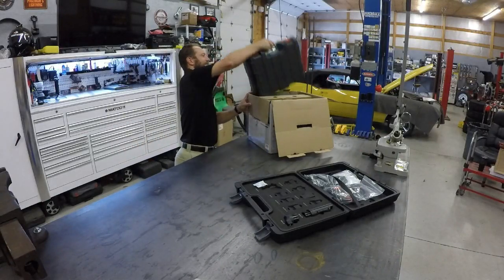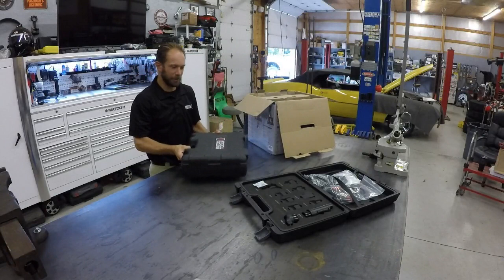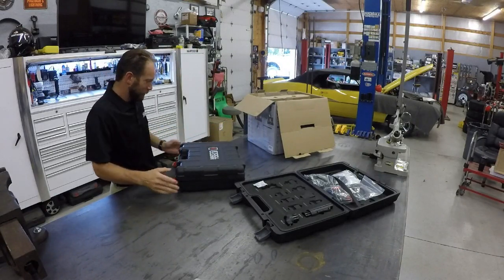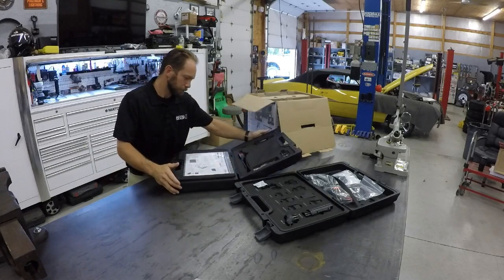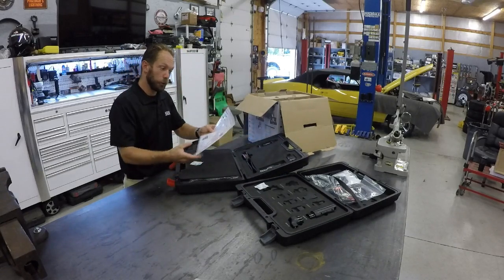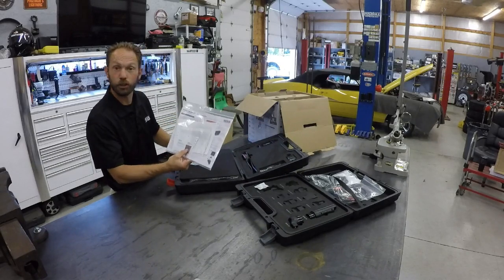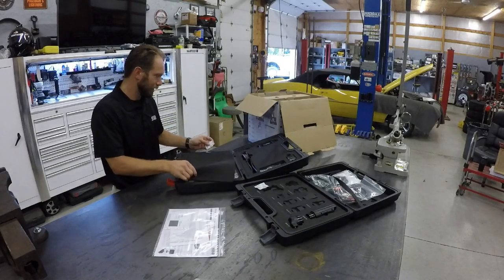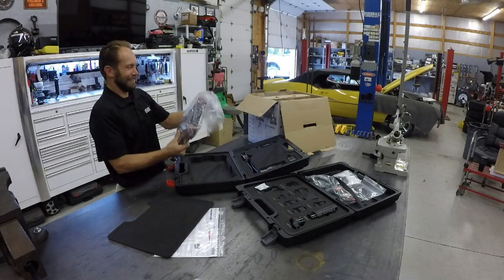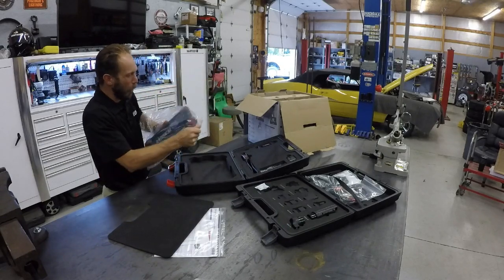Box number two. It's got the red tabs on it — a bit heavier here. I think this is the more important one. Pop this thing open. Yes, here we are. We're welcomed with our new quick start guide and the registration packet. What am I really looking for? Here it is. Maximus 3.0.